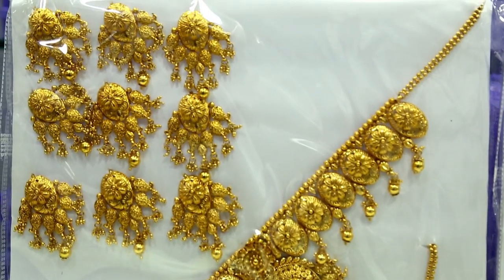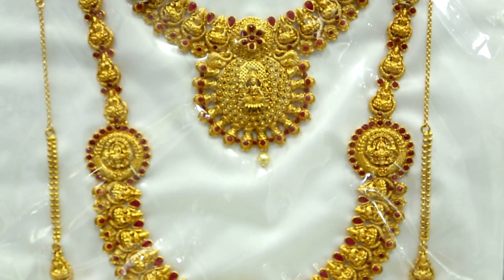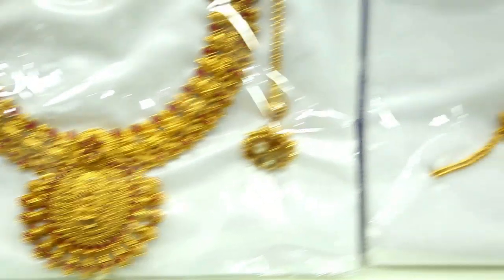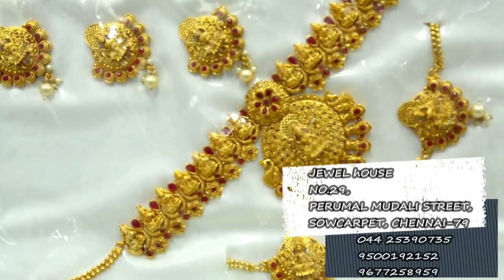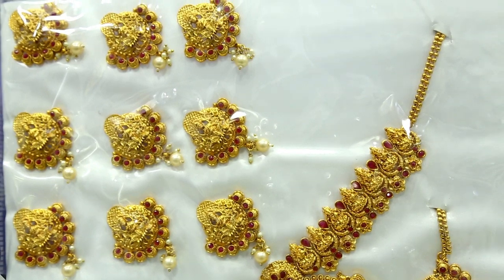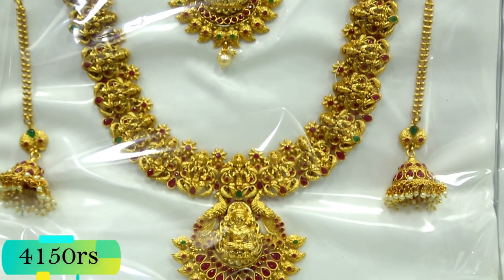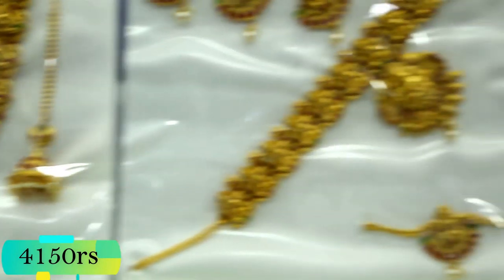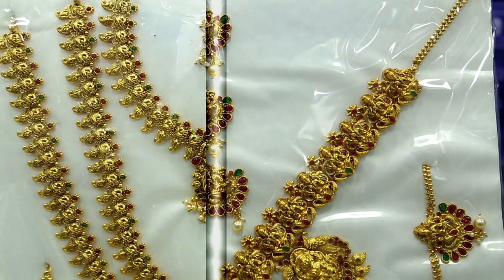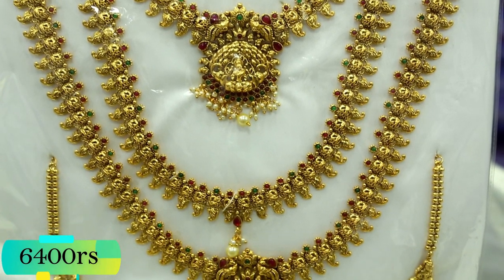This is a grand round set. The necklace is nicely attached. A little gap is attached to your arm — that is the necklace pattern. This is a great temple set. It's full of Lakshmi work. It's the same pattern — a three-layers set. This is the trend.